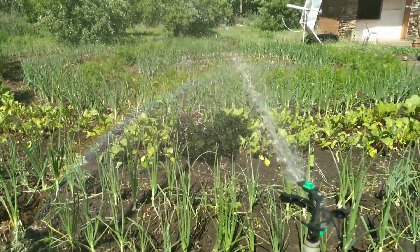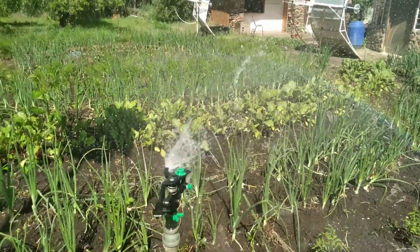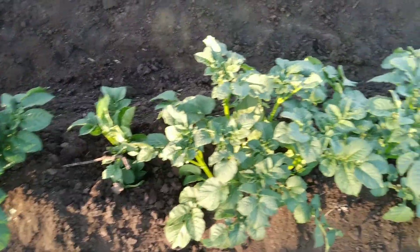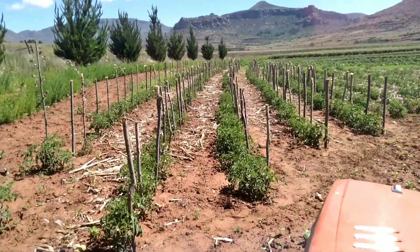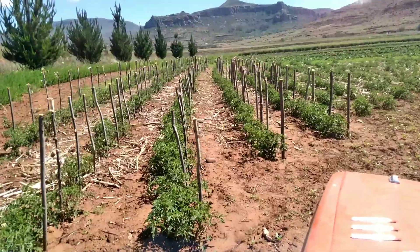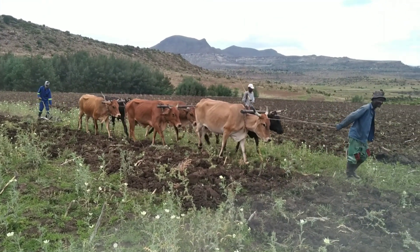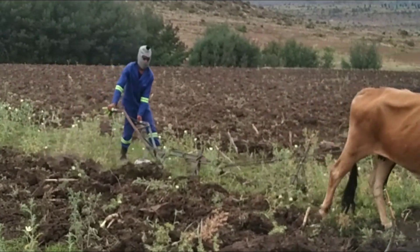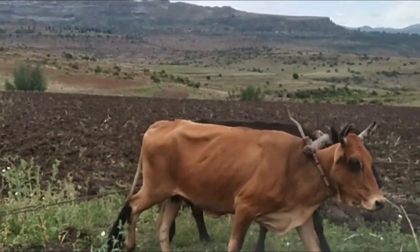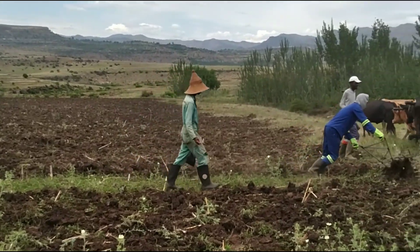Those of you that have been following me for a while know that I love to garden and farm and plant stuff, but the question is where do I get the water to irrigate? Because it's becoming increasingly impossible for local farmers to farm sustainably without water for irrigation, due to the increasing challenges that we are experiencing due to climate change.